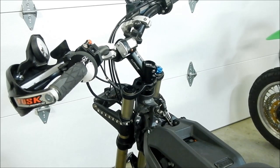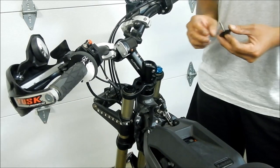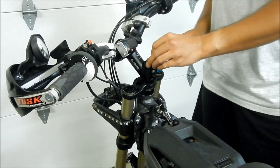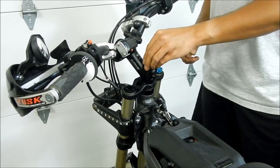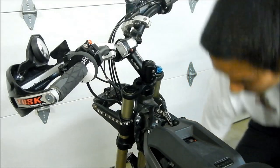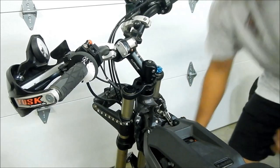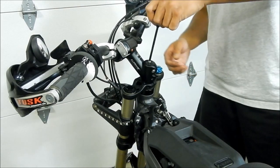Now what we're going to do is adjust the headset tension, like I did in that other video — how to adjust the headset. Here is the nut. It barely fits in there — it's a little different than it was before. It actually makes the handlebars a little bit taller.